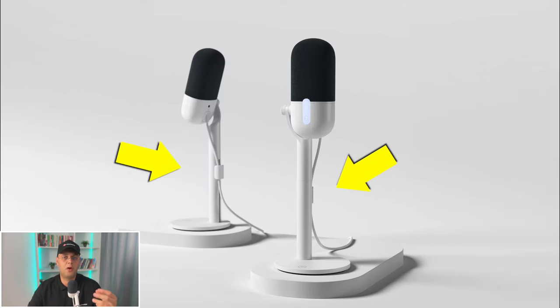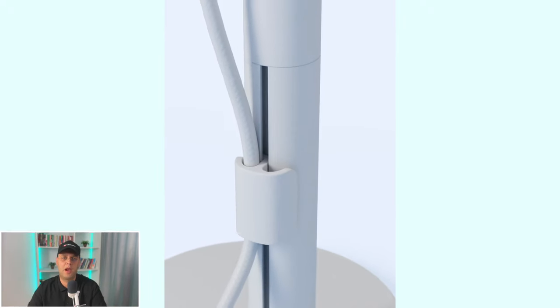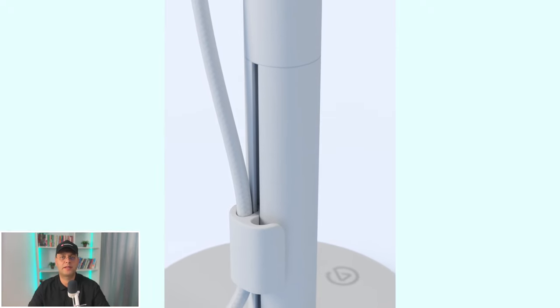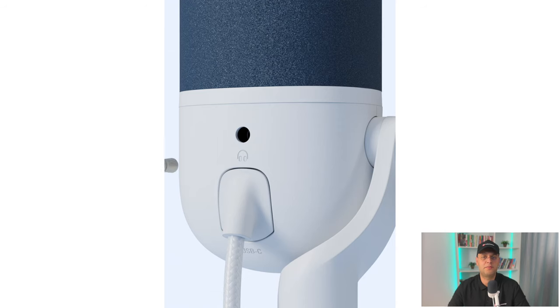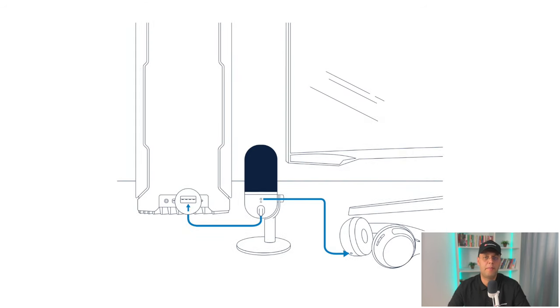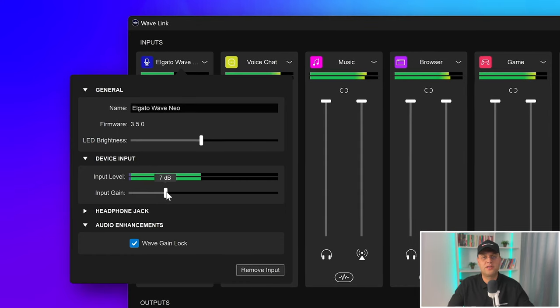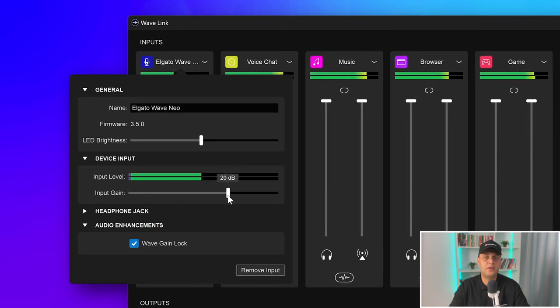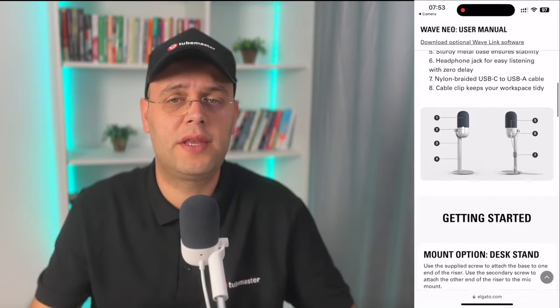Once you've plugged in the mic, if you want a clean setup you can run the cable through the small built-in cable management system on the back of the riser — it hides the cable out of the way and maintains the mic's small form factor design. Another cool feature is that you can plug headphones into the 3.5mm jack socket in the back to monitor your computer's output signal without running a long audio cable, and you can adjust the headphone volume using the WaveLink software.